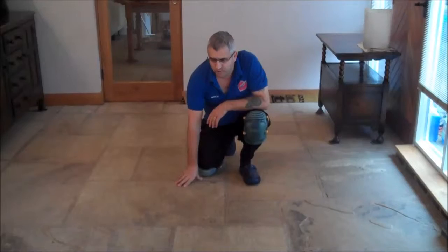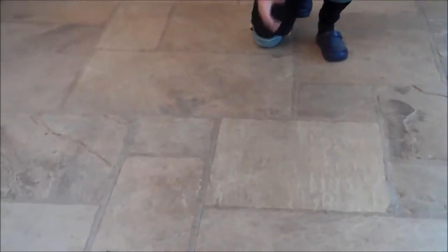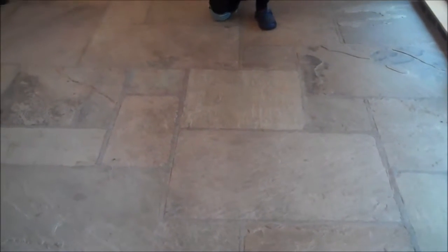We're here today to restore this flagstone floor — you can see how grubby it is, very dirty on this walking area traffic line. We're going to restore the floor and after we restore it, we're going to reseal it with the impregnated sealer. We'll show you what the floor looks like now and when we're finished.